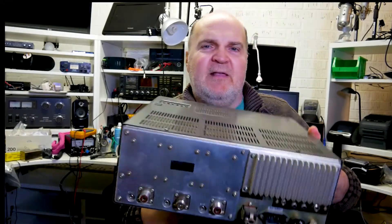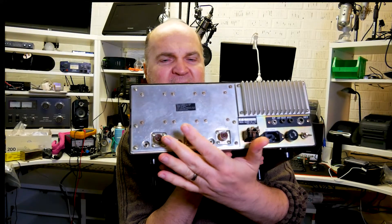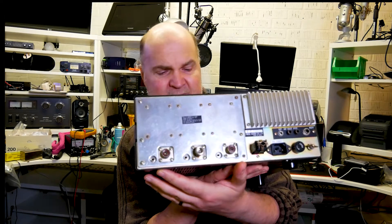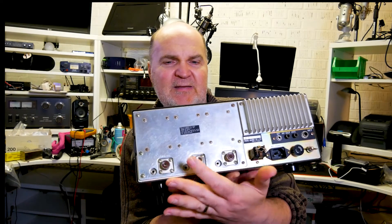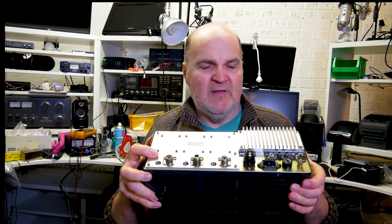These are the modules. This one has a 2-meter, 70-centimeter, and 6-meter module fitted. If you buy it unmodified it comes by default with 2m and 70cm, and this slot over here is empty. If you buy a module and fit it, make sure you put some heat paste on the back of the module because they get fairly hot and the heat needs to be dissipated through the rear panel.